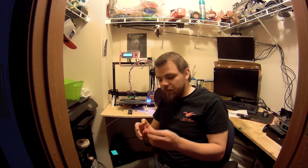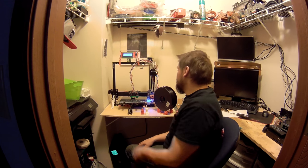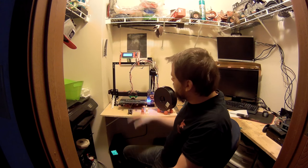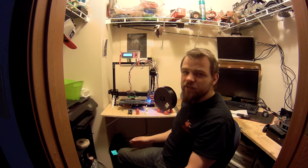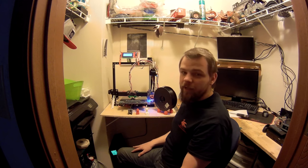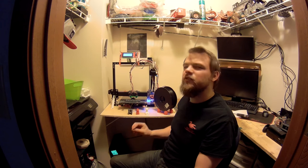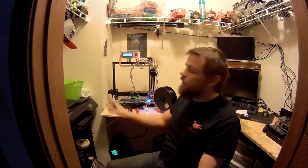I did want to mention that I went ahead and flashed it with the latest Marlin firmware and followed the Marlin instructions to get it printing in the center of the bed. Some interesting things happened — I noticed the printer runs slightly quieter and possibly even faster. It certainly homes faster if nothing else.